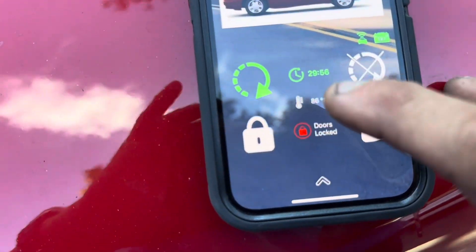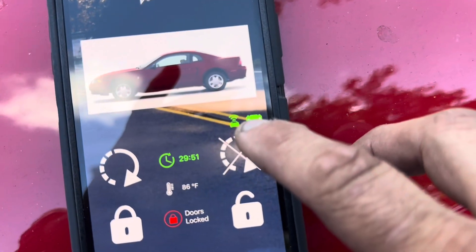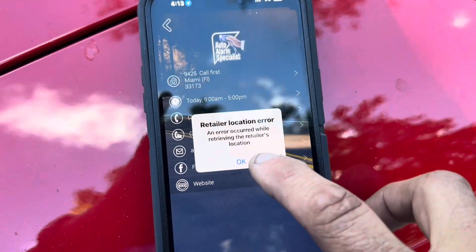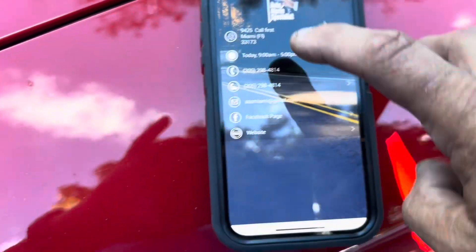The app gives you a countdown — 30 minutes going backwards — the voltage of the battery, the signal of the unit, and my contact information right here. You guys can write that down if you want.